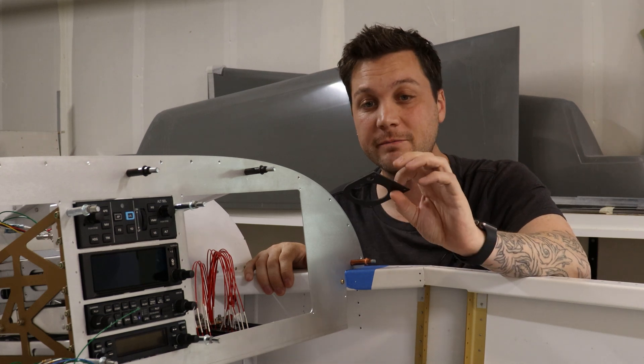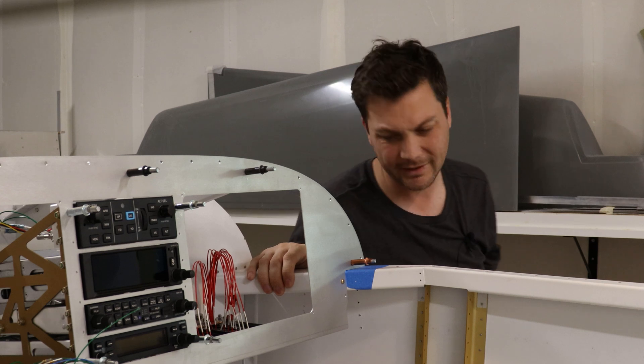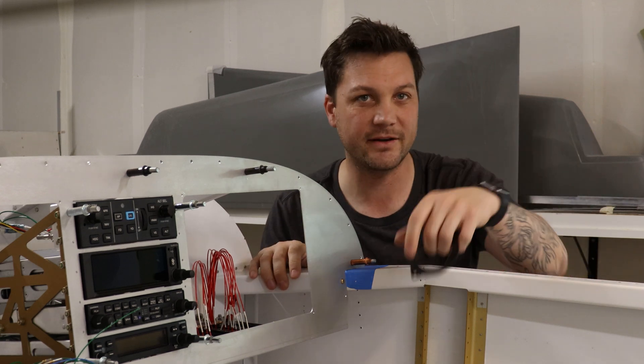Let's start with some cardboard and do some cardboard-aided design to see if we can get these to fit. I don't like that — I stole that from somebody else. It's not even that great.